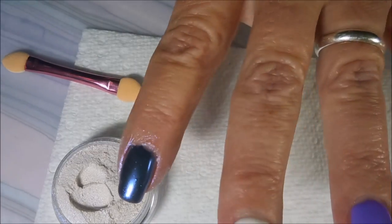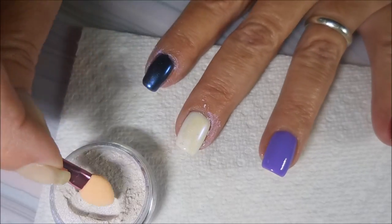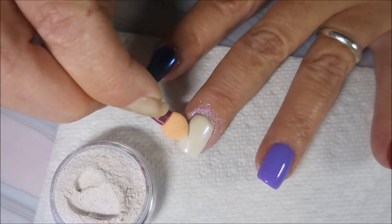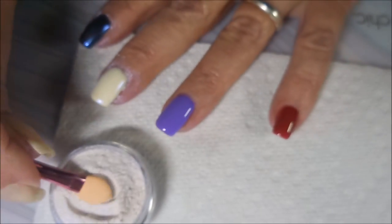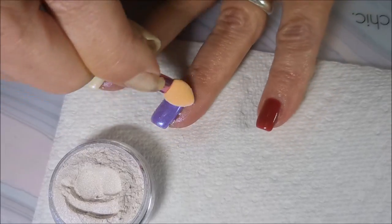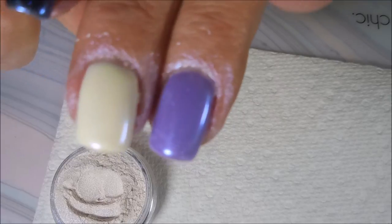Now I'm going to move on to the white nail and do it the same way. Oh, that is so pretty — it looks like fairy wings! I hope y'all can see that, it's so pretty. And now going over this bright purple — oh, that is gorgeous! I figured I was going to like it over the purple. Beautiful, look at that — love it!